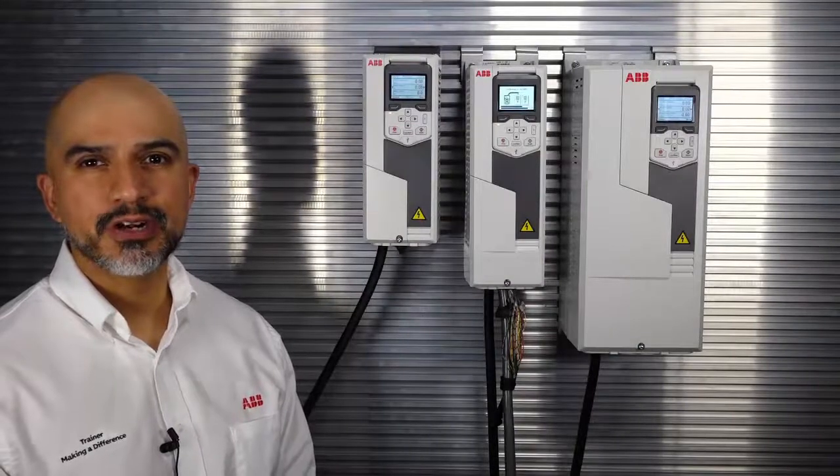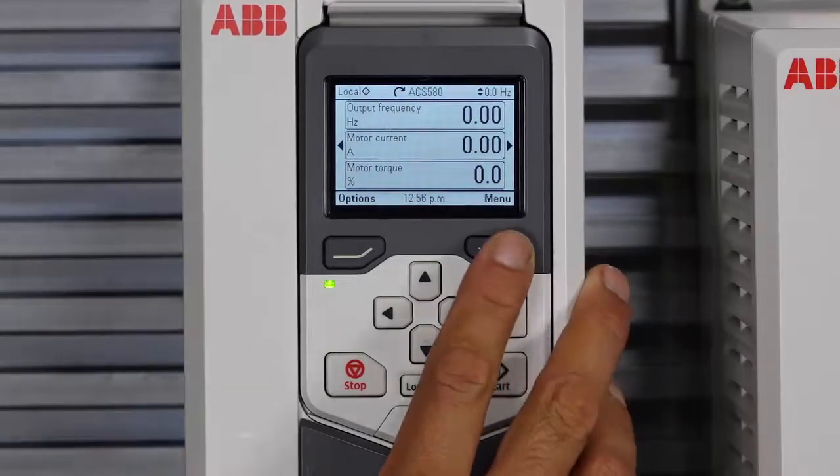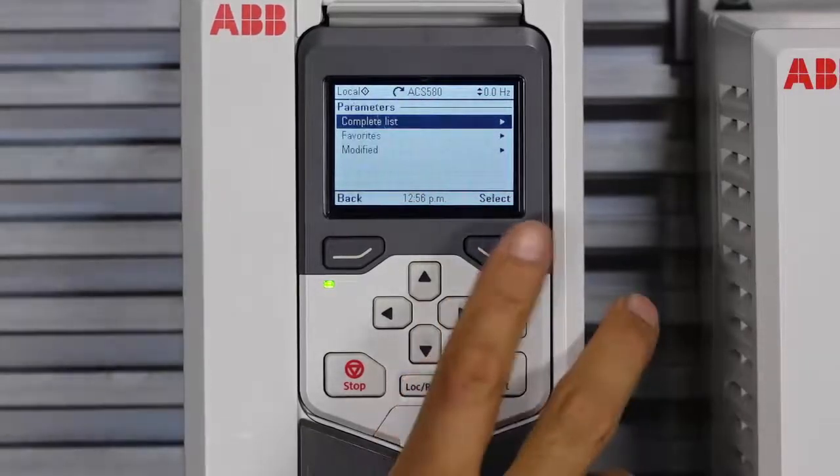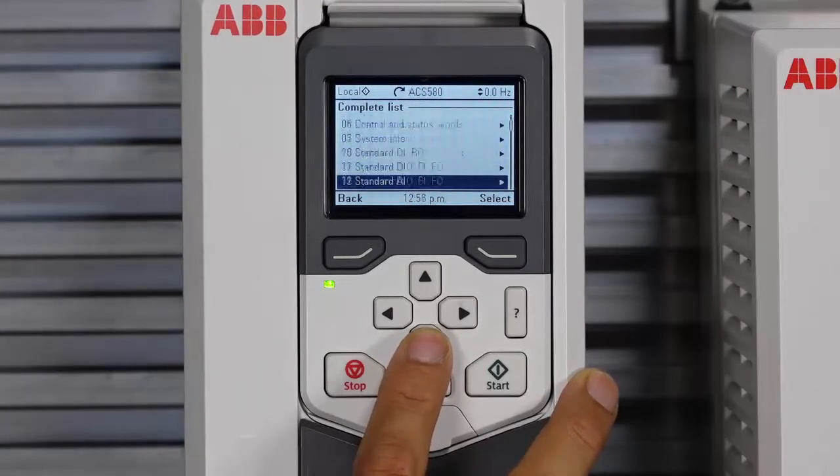Now let's take a look at the parameter configurations we'll need to make using the keypad. Bear in mind that we can only configure one drive at a time, because we haven't yet established any communication settings in any of the drives, so we require the keypad to do that for us. First, connect the keypad to the cradle. Then, using the keypad, go into Menu, Parameters, and Complete Set. The most important settings will be the communication settings, which are located in parameter groups 50 and 51.